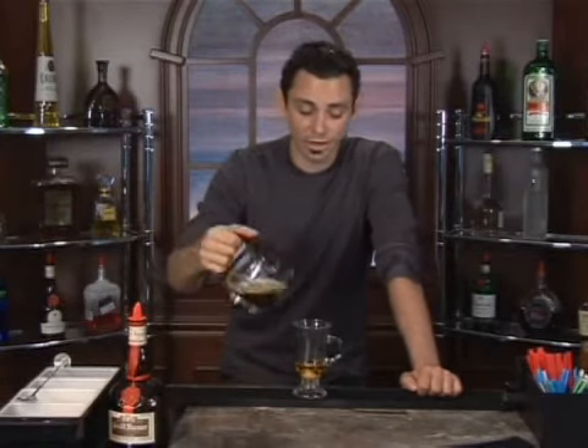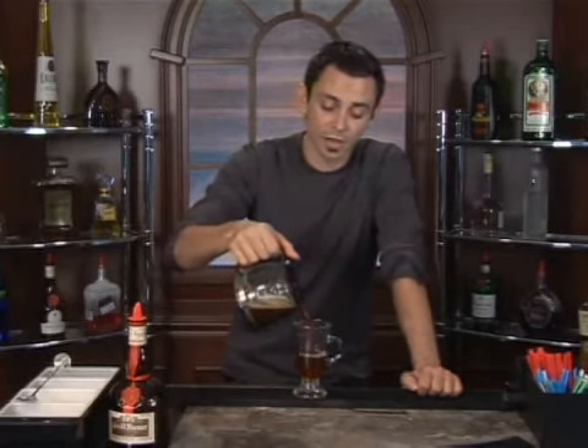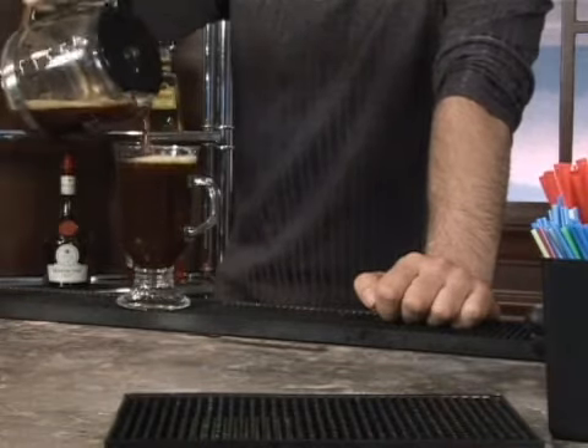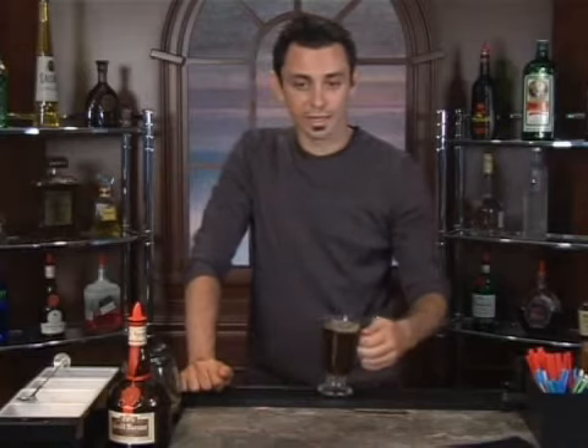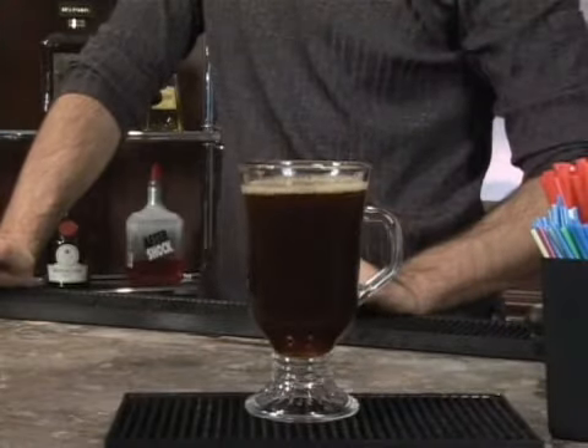From there, we're going to fill the rest of our mug with coffee to the top. Let that sugar cube dissolve — feel free to stir it if you like. I always like to add on a layer of fresh whipped cream and a cherry as a garnish, but the recipe doesn't call for that, so I'm going to hold off. So, that is your French coffee. Enjoy.